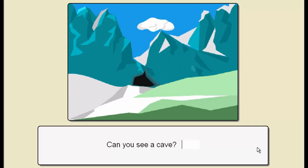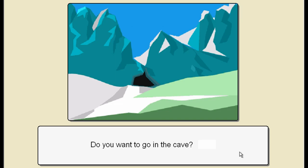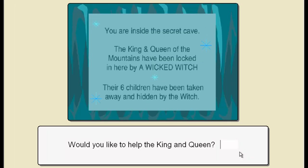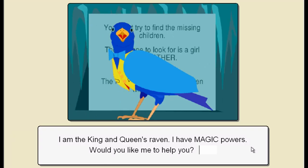Can you see a cave? What happens if I say no here? Shall I just be willfully contrarian throughout the whole thing? You're inside the secret cave. The King and Queen of the Mountains have been locked in here by a wicked witch. Their six children have been taken away and hidden by the witch. Would you like to help the King and Queen? Might as well say yes. The King and Queen's pet raven will help you - the raven is coming.